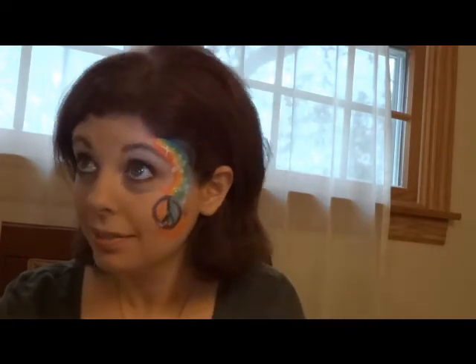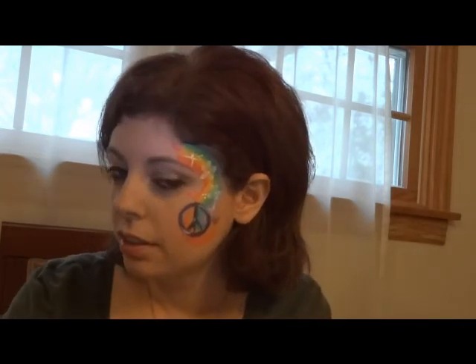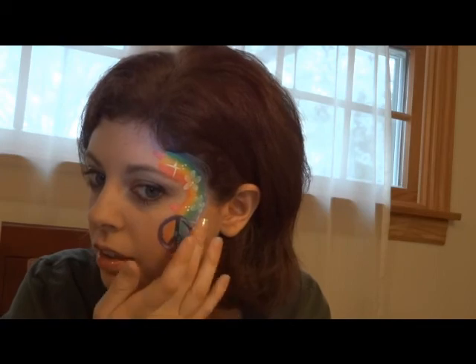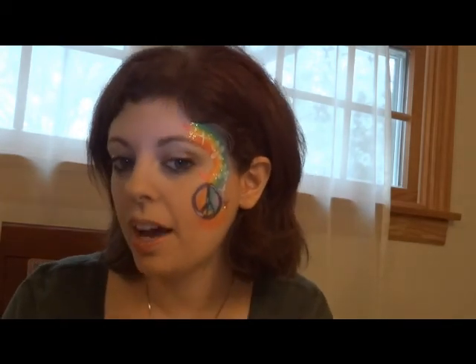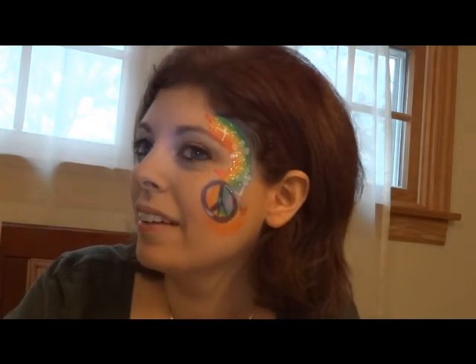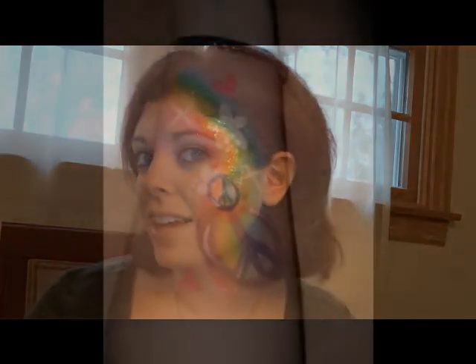Those of you who know me know I finish everything with glitter, because it's just no fun if it doesn't glitter. And there you have it — a quick peace sign rainbow. Fun for little girls, and a great fast design to have in your room.